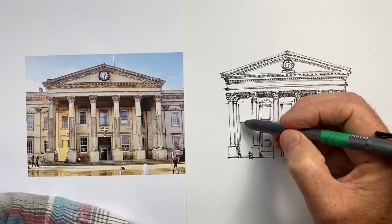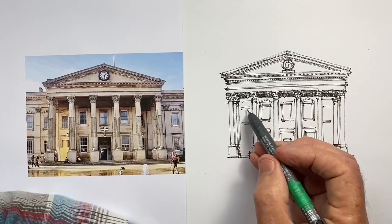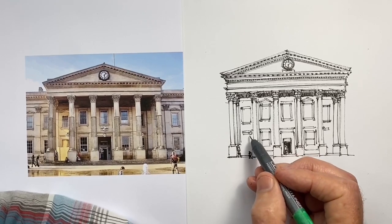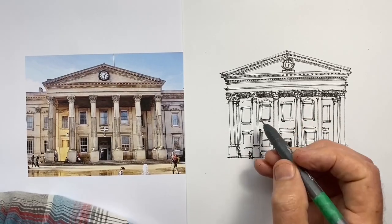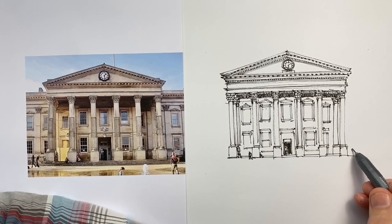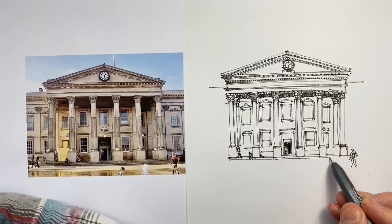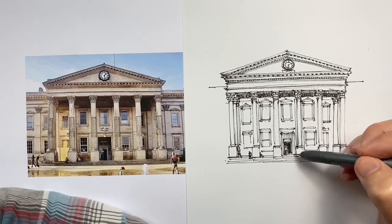Putting these little triangular pediments above the windows, taking the same care with those corner details that we took on the major pediment. Now I'm adding the pilasters, which are shallow squared-off columns that often sit against walls — which is the case here. The center three windows actually step forward, and then there's another row of columns behind the two end columns, with the building a bit further back. So those outer windows appear lower down because of perspective — they're in a different position relative to our eyes compared to the three center windows.